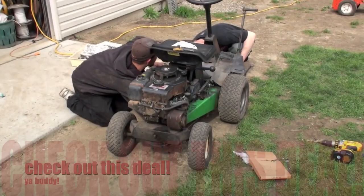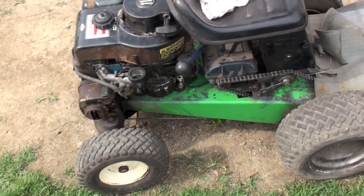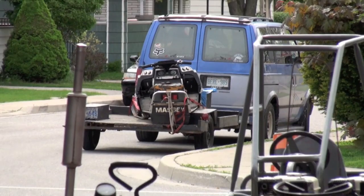Check out this apparatus - friggin 11 horse Briggs, front wheel drive, rear wheel steer. Got the dirty old peerless transmission with a chain tensioner. Trading it for that right over there - dirty Massey. Show you in a sec, so here it is.